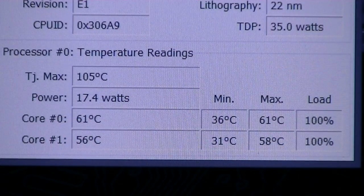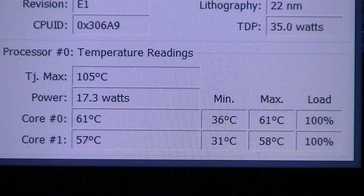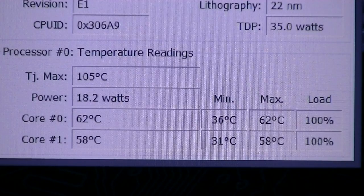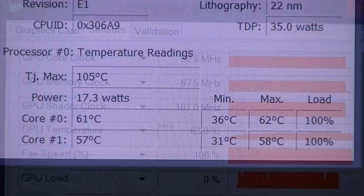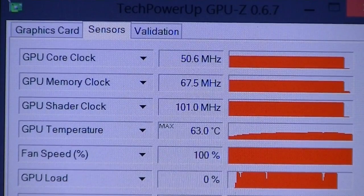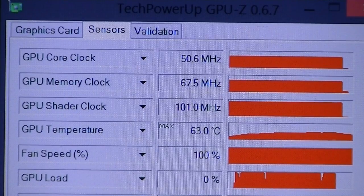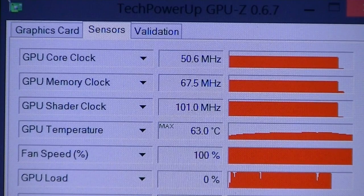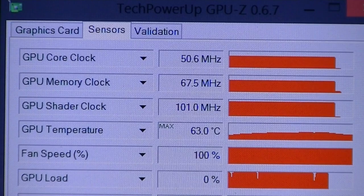But what about the temperatures when running through all these tests and games? With the CPU at 100% load, the max temperature is 58 to 61 degrees Celsius depending on the core. The GPU at 100% load shows similar results — in this case 63 degrees Celsius. So overall MSI's cooler manages to cool the hardware down. Unfortunately the fans can get a little bit loud, but that's always the case when you're gaming on a laptop.